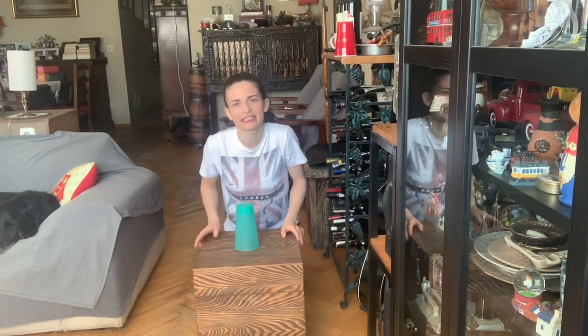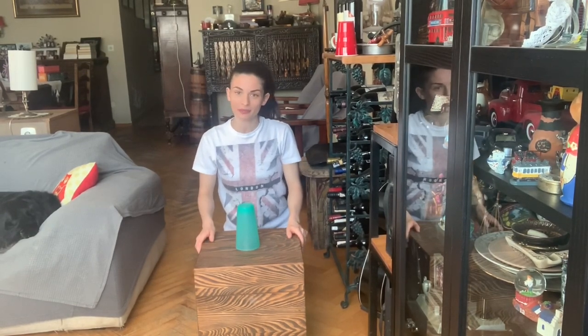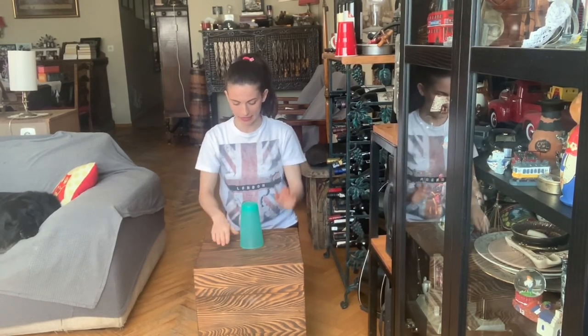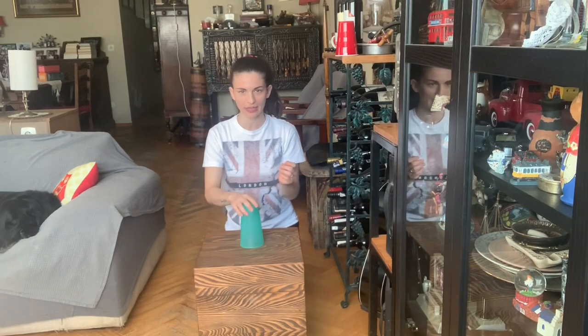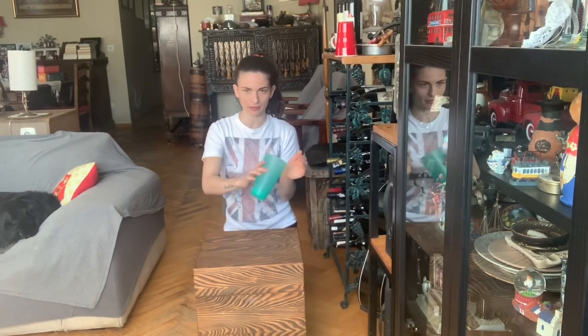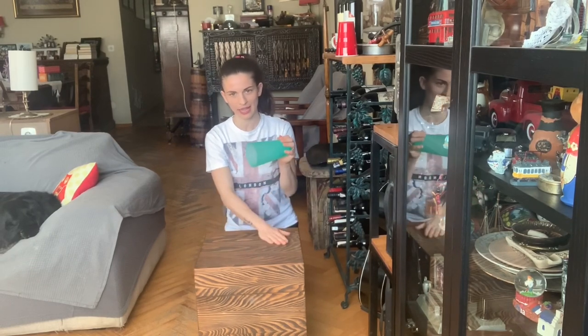It is a little bit complicated but I'm sure you can do it. Let's do it again. Clap, clap, table, table, clap, cup, down. Clap, sweep, tap, table, cup, hand, down.